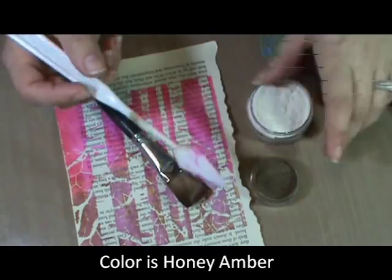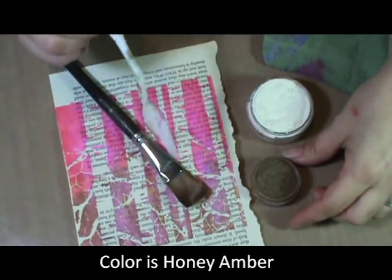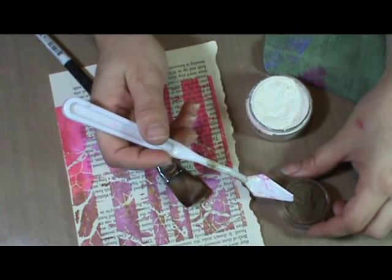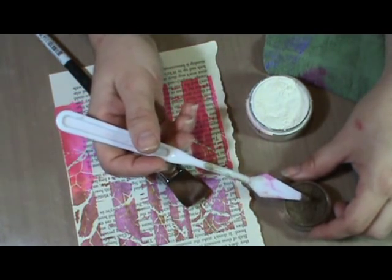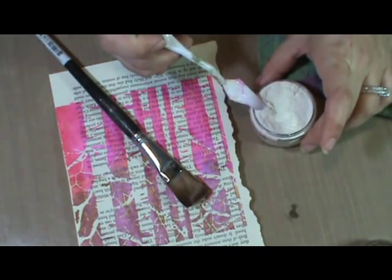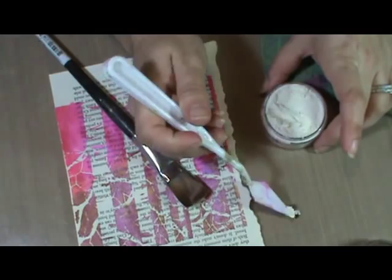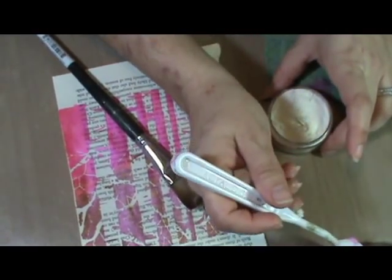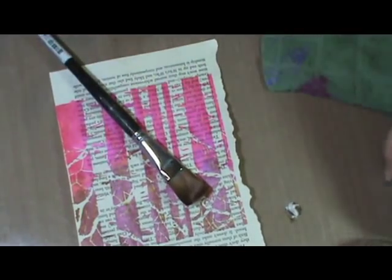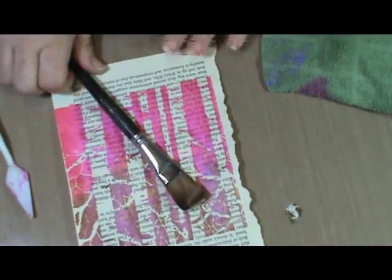If you do not use a binder, the mica will brush off. The color will stay, but the mica will not. So all I do is just take a little bit of the powder, take an equal amount of the gum arabic. You can see I don't measure quite exactly, so don't stress out about that part.